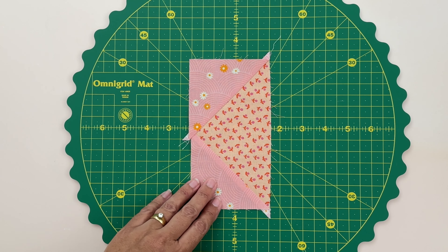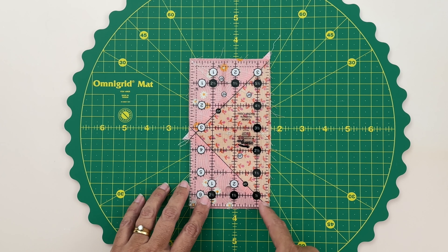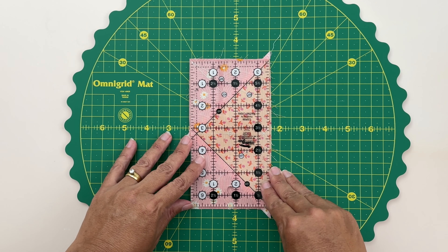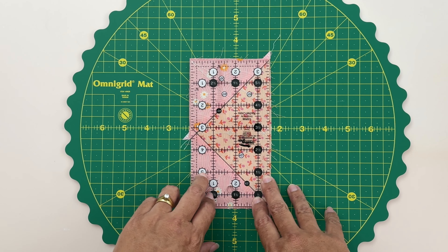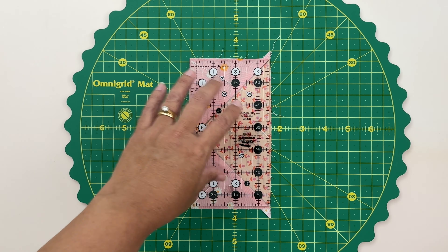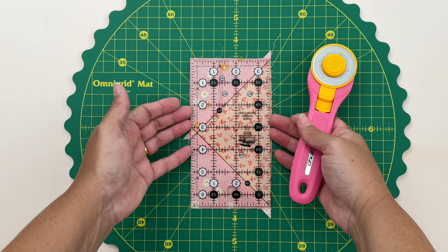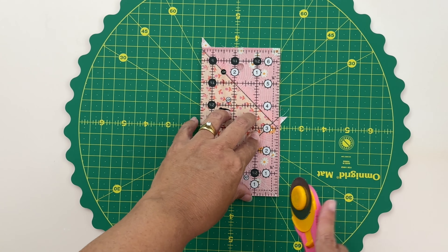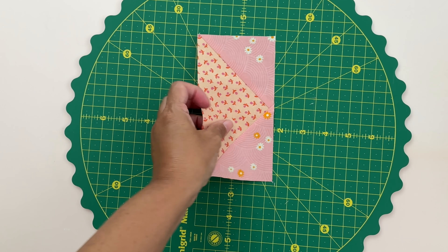Now we need to trim our four flying geese so they measure three and a half inches by six and a half inches. I've got a Creative Grids ruler that's perfect for that — it's got a diagonal line that sits right on top of the seams so I know it's absolutely perfect, and then I just trim all four sides. If you don't have one of these rulers I'll put a link below, but you can also check out my variable star block video where I show you how to trim with a regular ruler. Make sure the ruler fits within your block and trim all four sides.